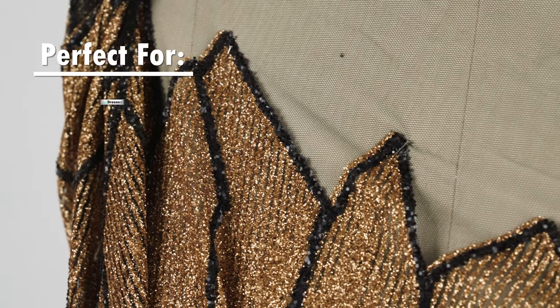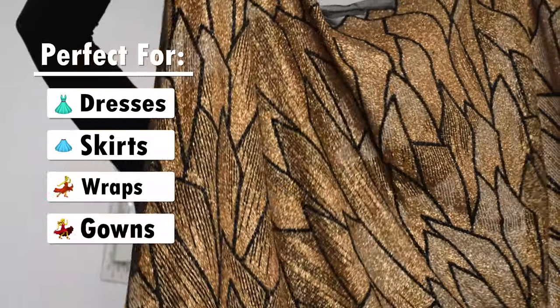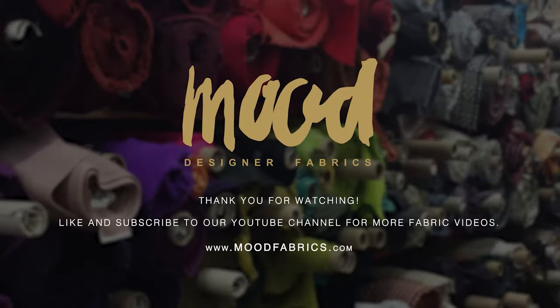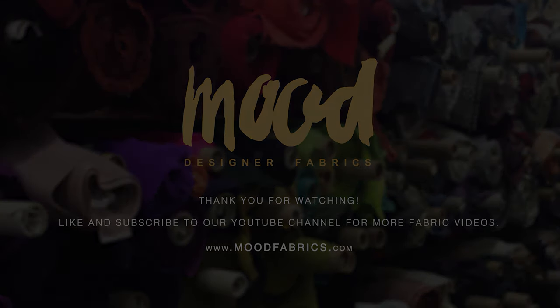This makes the fabric ideal for dresses, skirts, fancy wraps, and gowns. So, let's go to MoodFabrics.com.